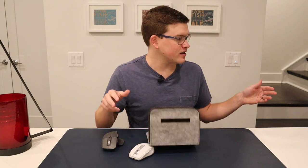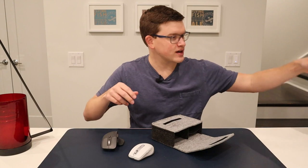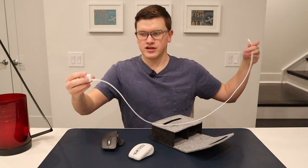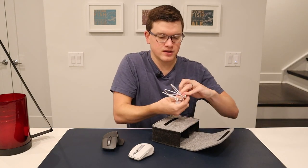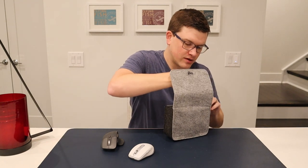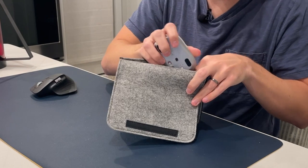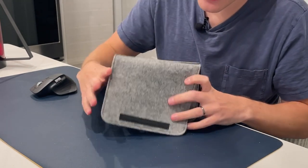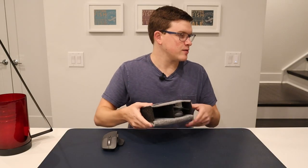In terms of what else you can fit in here, I brought a few other components just to see. I've got an Anker charger here with my iPhone cable, and I would assume this would fit nicely in one of the smaller compartments. That fits in there nice and easy, and I'm imagining we could still fit the mouse in here too. Yeah — mouse and iPhone charger fits nicely on that one side.